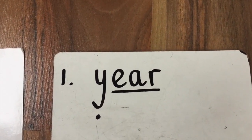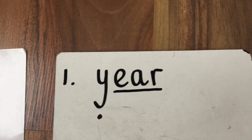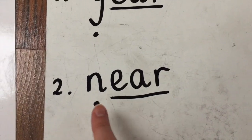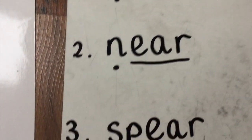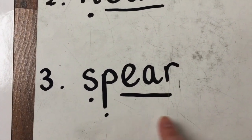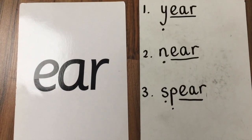The first word you were asked to write down was 'year' — you should have put Y-E-AR. Give yourself a tick if you got that right! Let's move on to word number two, which was 'near' — you should have put N-EAR. And finally, word number three was 'spear' — you should have put S-P-EAR. Give yourself a tick if you got that correct! Here are all three of our words together with our ear trigraph.